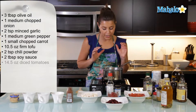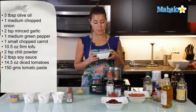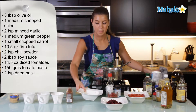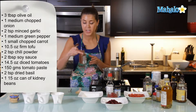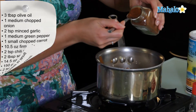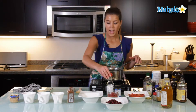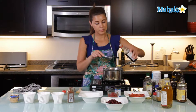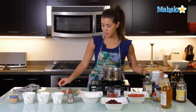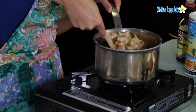Now that the onion, pepper, carrots, and garlic are nice and soft, we are going to add in our tofu. I've crumbled 300 grams of firm tofu here — just going to add that into the mixture. And then, la pièce de résistance, the chili powder of course. Two teaspoons of chili powder. If you like more of a kick in your chili, you can add a little bit more. And then two tablespoons of soy sauce. That is looking and smelling great. We're just going to mix this whole thing up now.